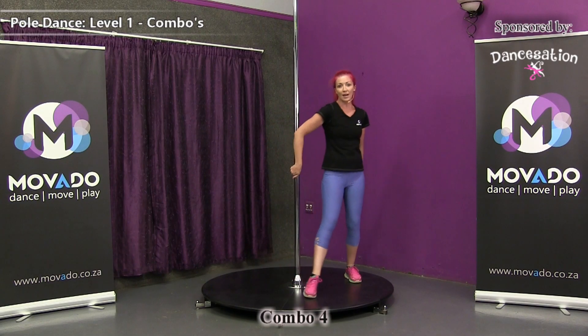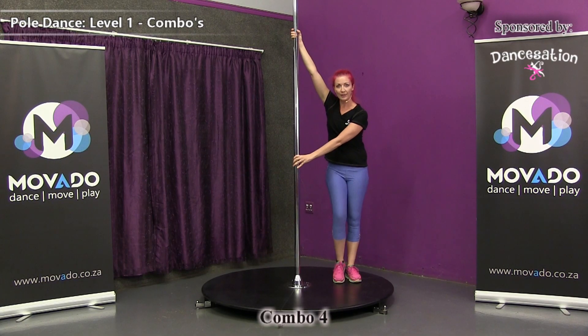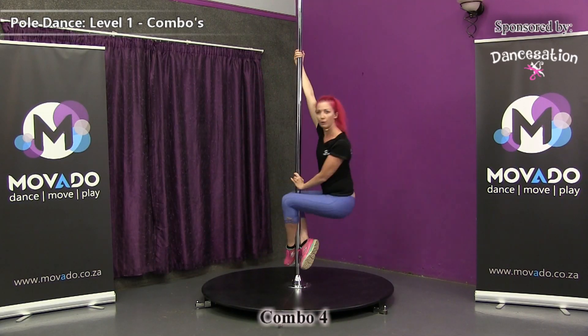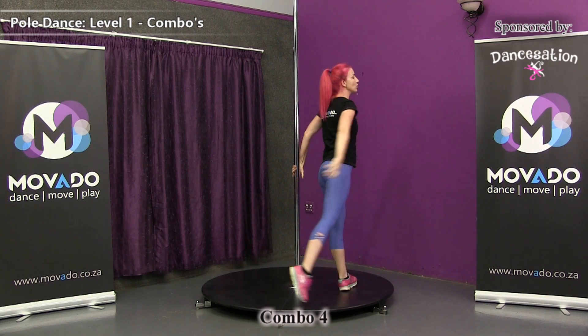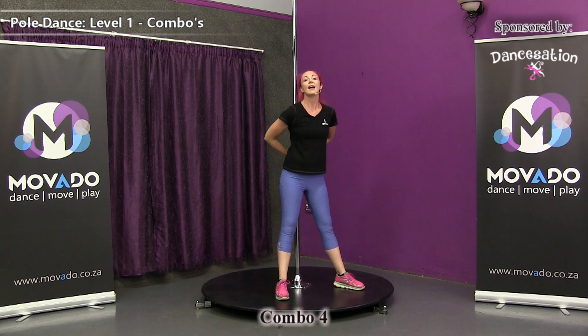Let's do that one more time. Strong arm, weak arm, step inside leg, kick, face the pole, connect for a fireman spin. Unwind, turn into your A-frame, do a head throw and back up.